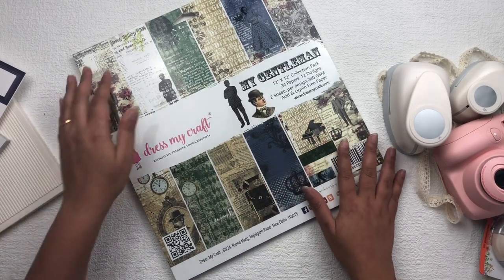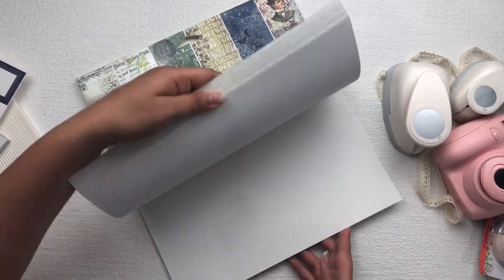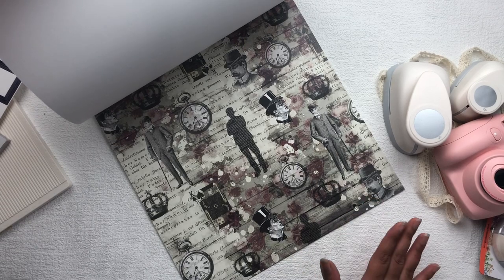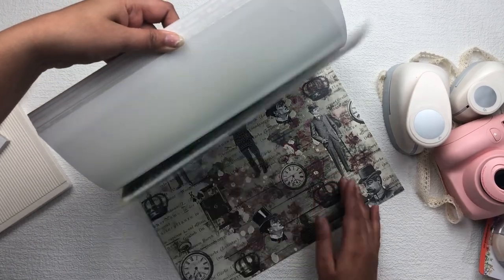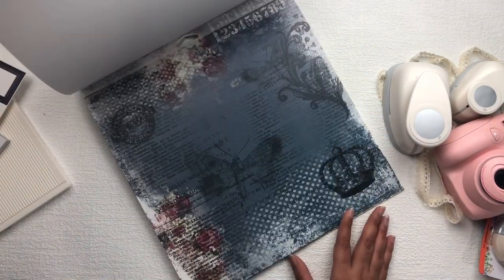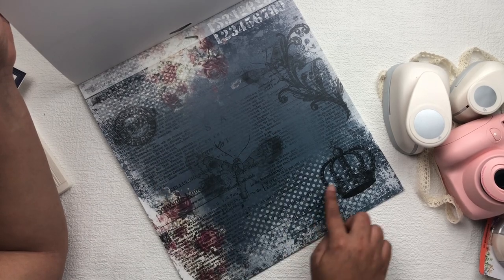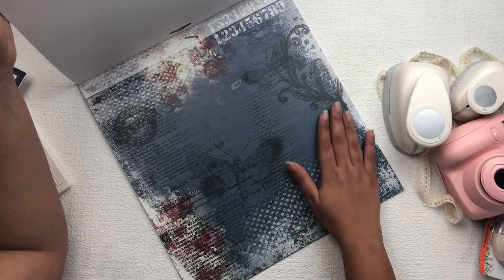Then I have the 12x12 inch collection pack. This is my first impression of it. It has a gorgeous print — many times when we plan to make something for a man, we cannot find the proper paper pack or collection. This is the best thing for that. It has beautiful vintage colors, and if you look at the small detailing, there is some stenciling, script writing, stamps, and gorgeous flowers. This paper has everything you need for your project.